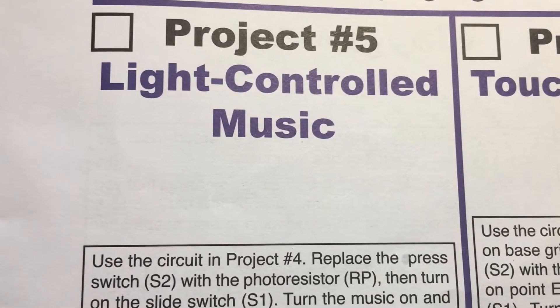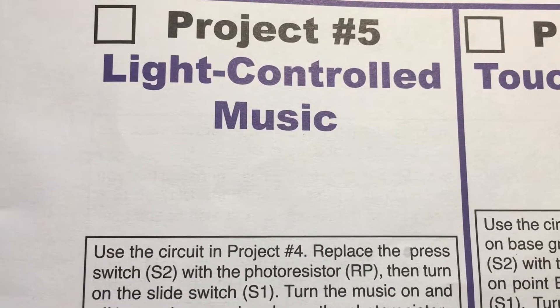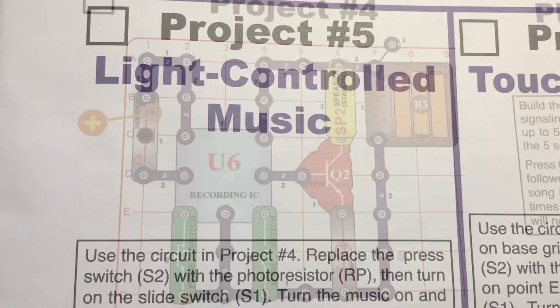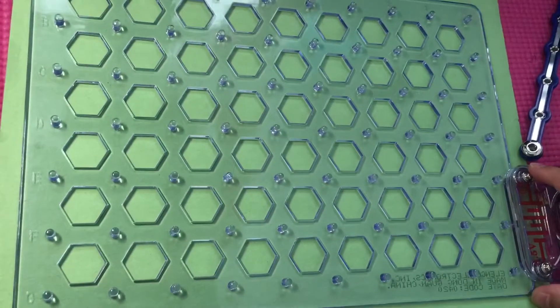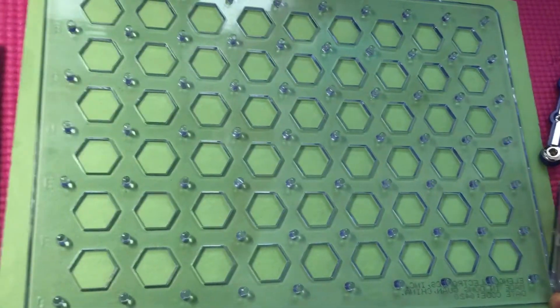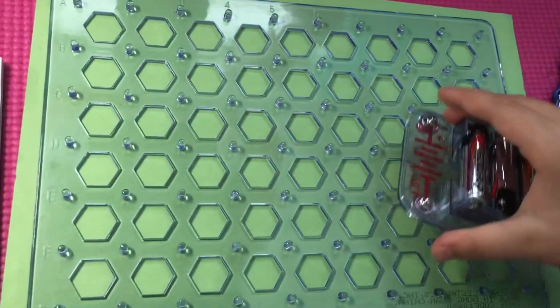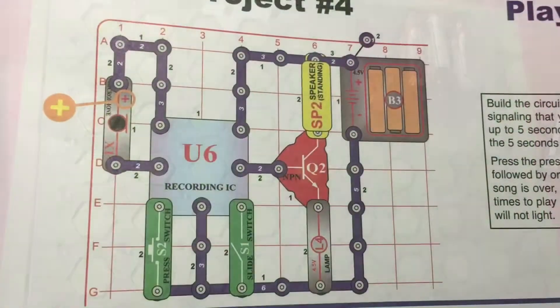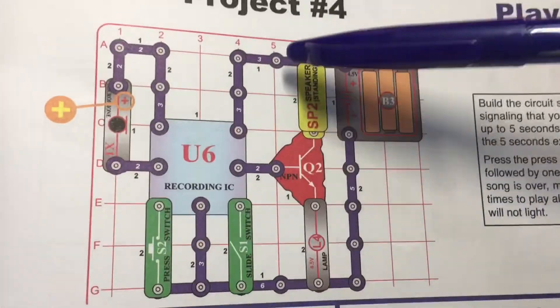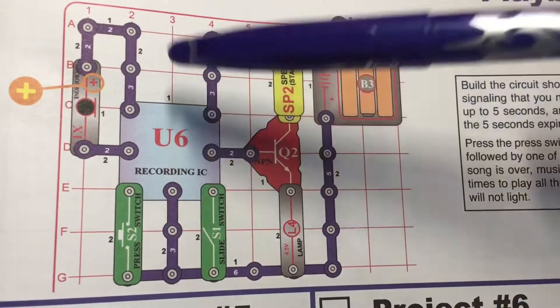Hi guys, we're back with some snap circuits and we're gonna do project five, which is light controlled music. We're gonna use the circuit in project number four. Let's get started. We're gonna put the battery piece on A7. There's a number one here that means the level, and we're gonna do all the level ones first.